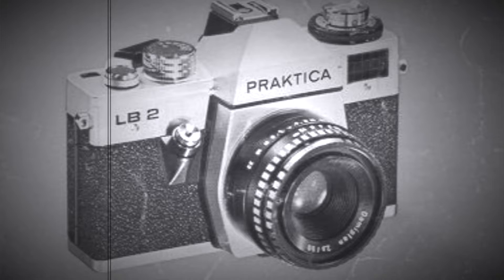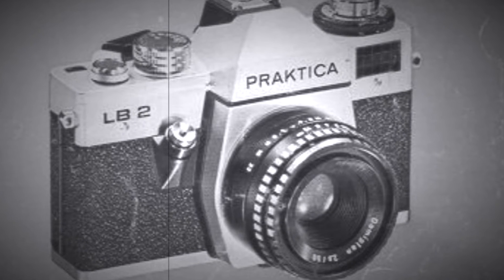Today we'll be talking about the German-made Praktika LV2. I actually had really high hopes for this camera — it was really easy to use. The lenses are screw mount lenses, and this one in particular came with a 135 millimeter f/2.8 aperture lens.